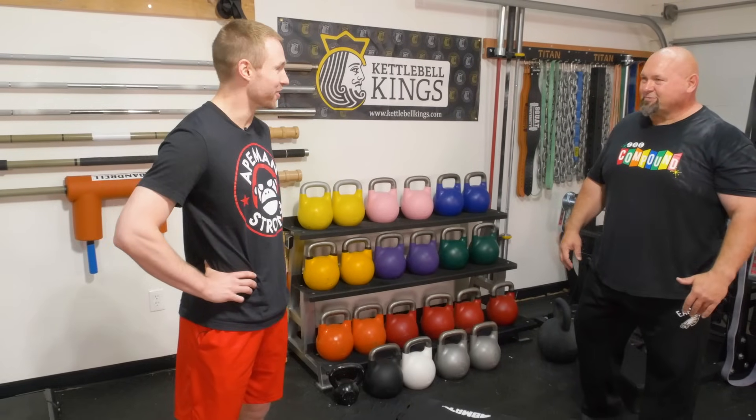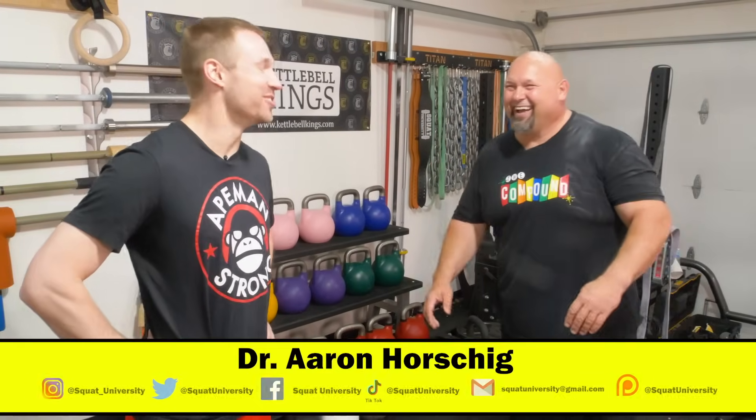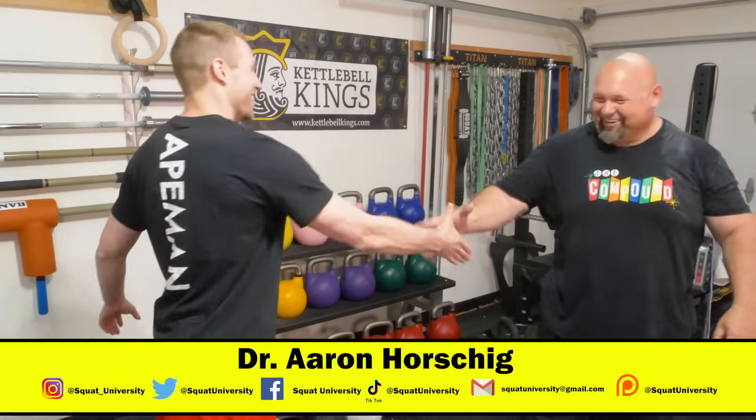Donnie, I appreciate you coming out and rolling me for the first time. I told you my promise — I'm the one that's going to loosen you up. I enjoyed it thoroughly. Thank you so much for coming out, and everyone else check out Donnie across social media. We've got a couple of other videos coming your way soon. Till next time, guys — happy squatting.